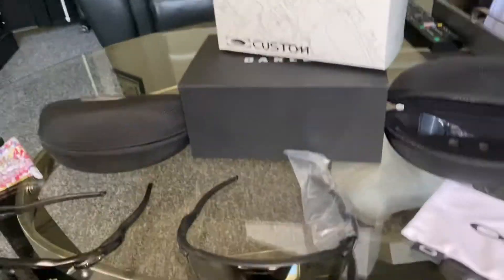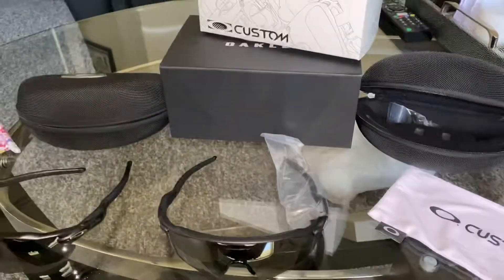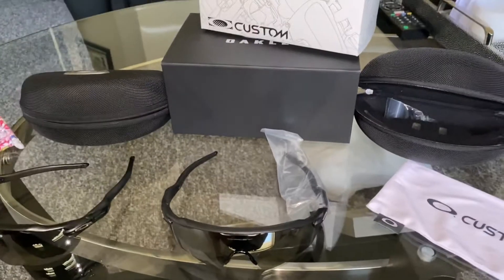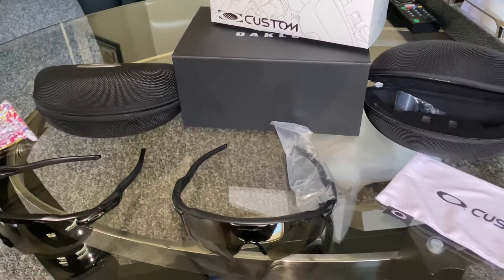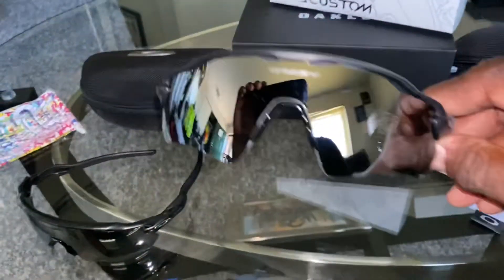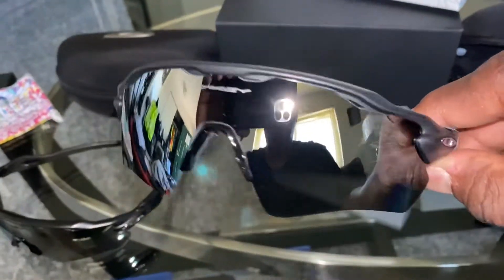YouTube, what's going on? It's your boy, The Black Gunsmith, 686-629. I'm doing a quick review on these Oakley Radar EV Path, and these glasses are in polarized chrome iridium.